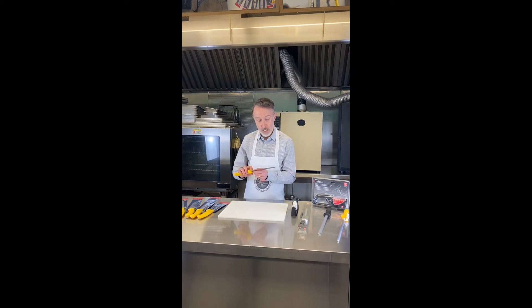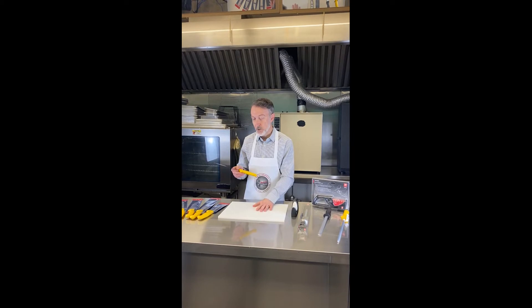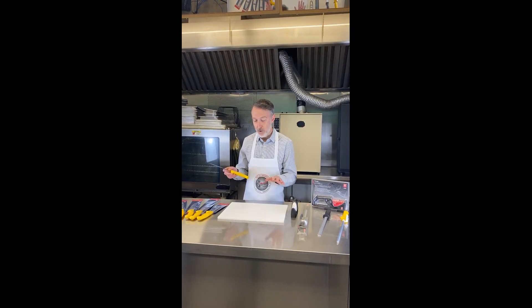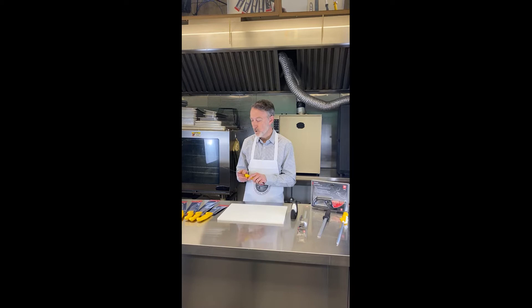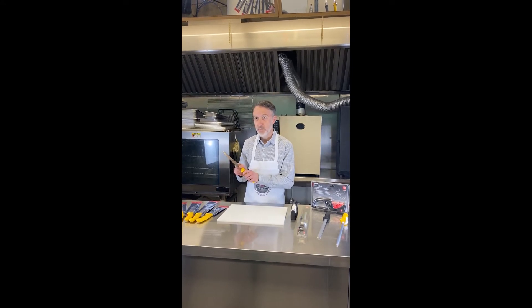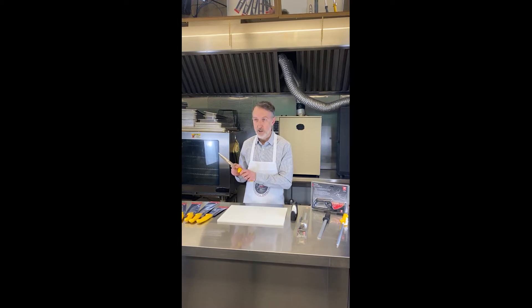As far as cutting is concerned, you definitely want to be concerned with the surface that you're cutting on. Avoid any hard surfaces like decorative glass cutting boards, straight on granite countertops, or any sort of stone surface. A good rule of thumb is if the surface you're cutting on is as hard as or harder than the steel of the knife, you risk potentially doing damage or unnecessarily dulling your knife.